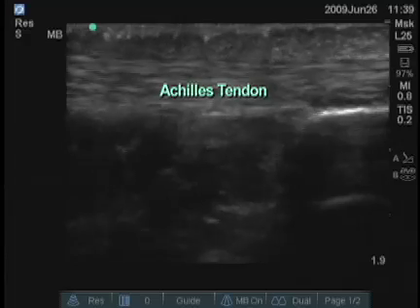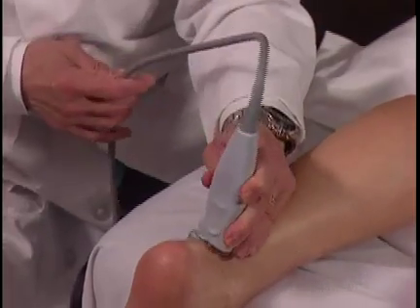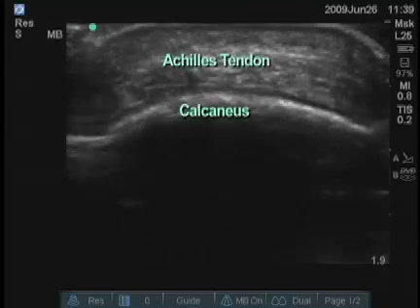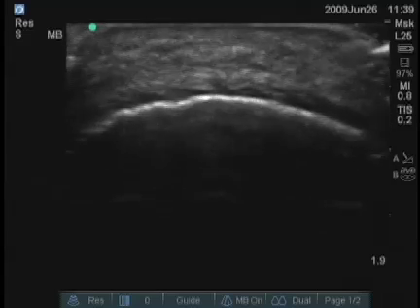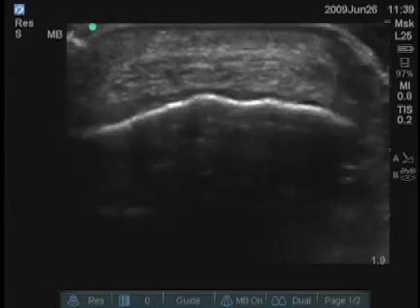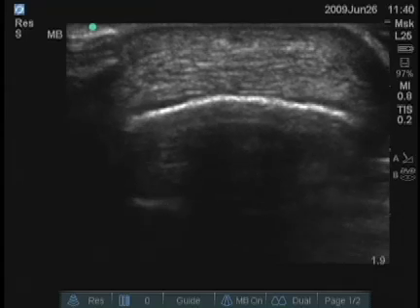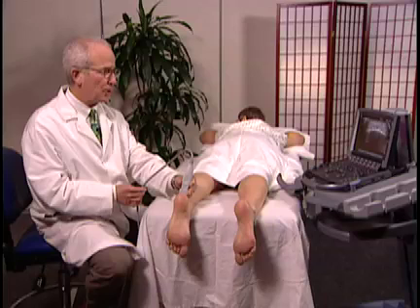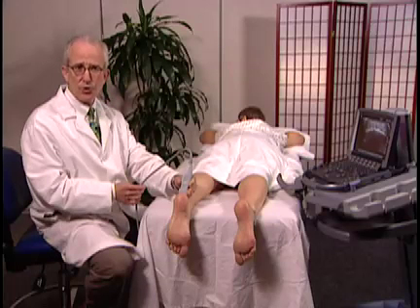This is the area where many tendon tears occur. We should also examine the Achilles tendon transversely. This can be done all the way distally to the point where the Achilles tendon gets smaller and inserts on the bone, or moving proximally you may be able to see areas of tendinosis, tendinitis, or rupture. There are a number of appropriate measurements frequently taken for assessing the size of the Achilles tendon, done in both the transverse and longitudinal planes.